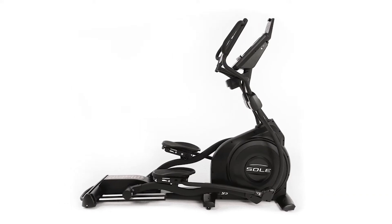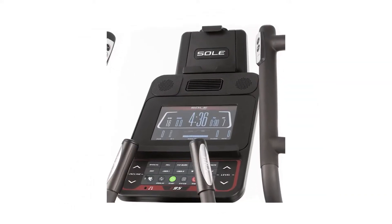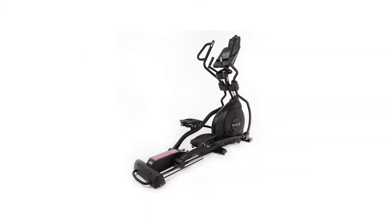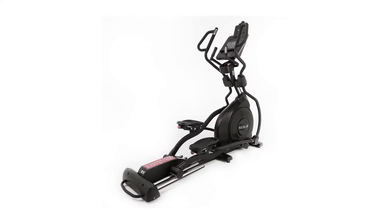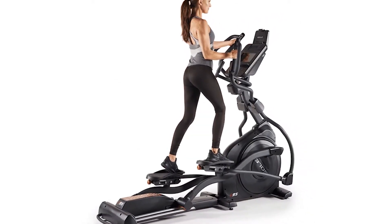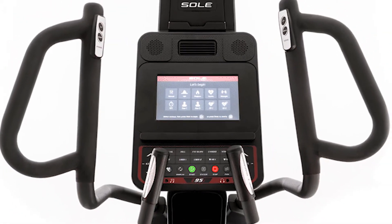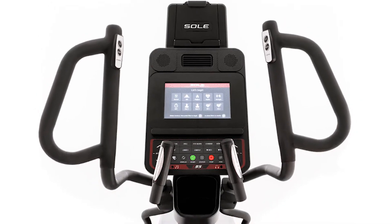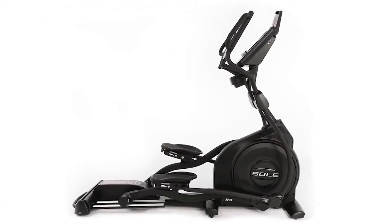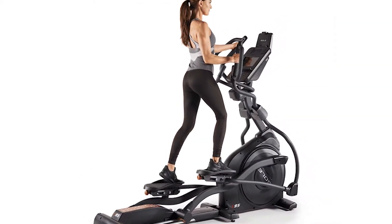Sole E95 overview and features: the Sole E95 is a front-drive elliptical known for its smooth ride and support of all fitness levels. Its key specs include 20 resistance levels, an adjustable 20 to 200-inch stride, and 20 incline levels for specific muscle toning. The machine uses a magnetic resistance mechanism rather than a braking cable, meaning more durability with no wear and tear.